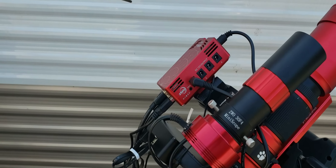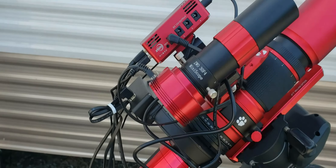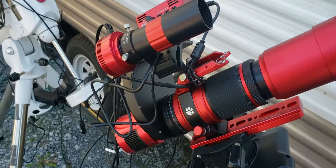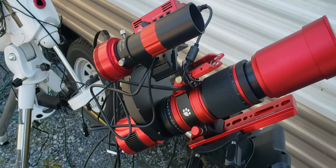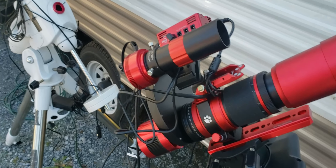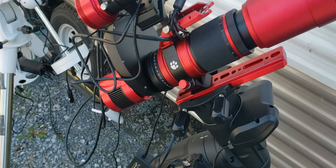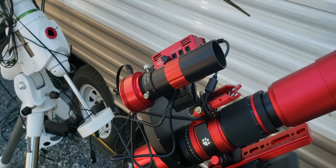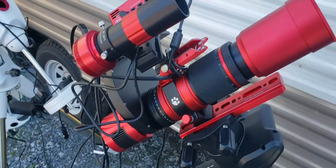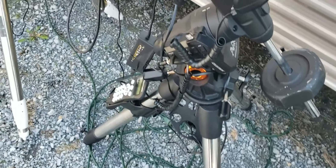I'm using that to run my REDCAT and the guide scope. I did get a filter wheel — this is a five-position one. And I'm using an ASI Air from two Christmases ago that my wife got me. I haven't been using it because I have my observatory and it doesn't control my dome, but I'm getting ready to go to the Black Forest Star Party at Cherry Springs. I got my two mounts all set up and I've been test running them the last couple nights.